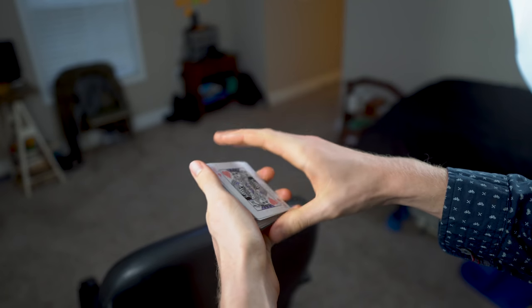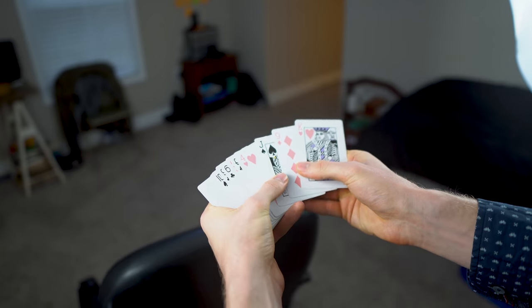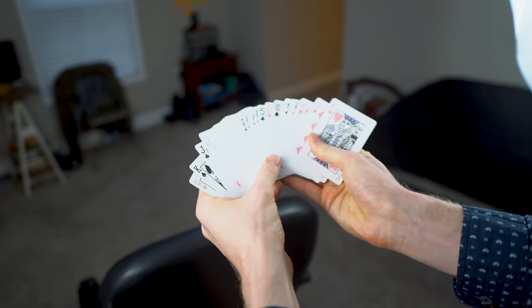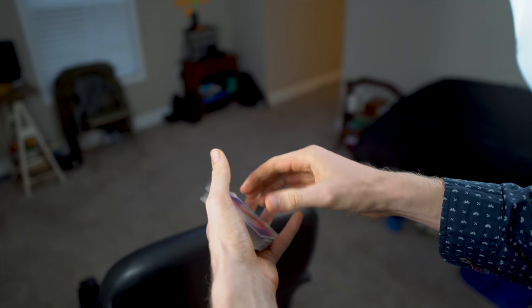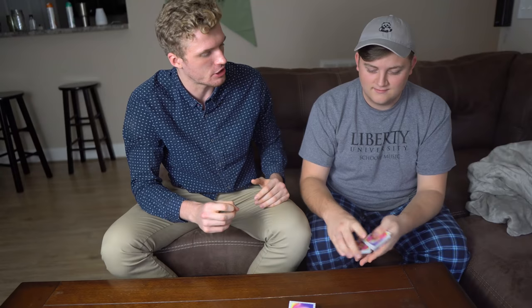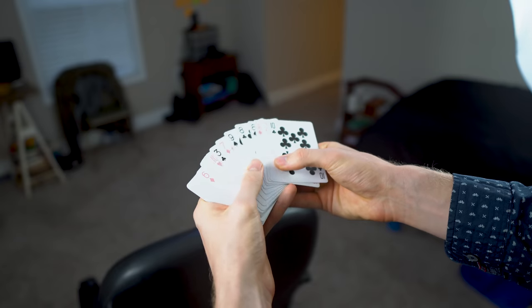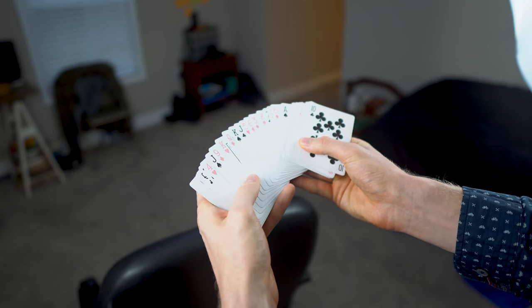Now, is this going to mess up the order? Yes, but not that much. Because see, if we check, we have one Jack here and the other Jack here, with one, two, three, four cards between them. From here, you can give the deck a cut. And then that's when you're going to go look and quote unquote memorize the deck.